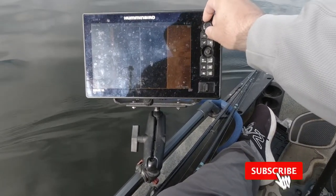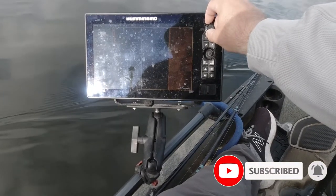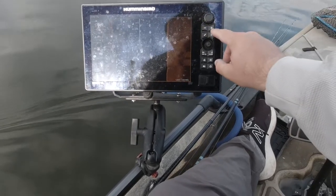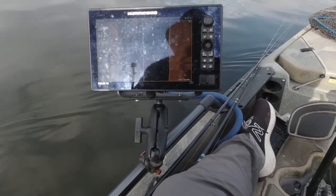That's too far — turn it back. Right about there, that's about right for this depth. So as you get deeper, turn your contrast down and the bottom will show better.